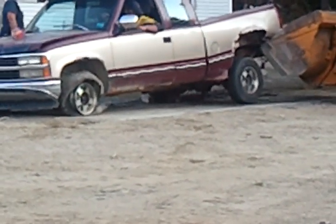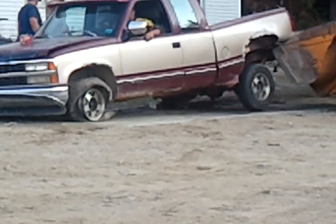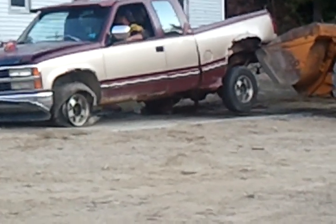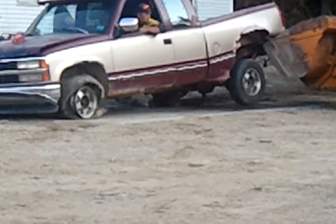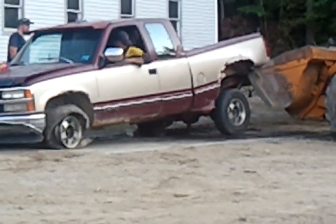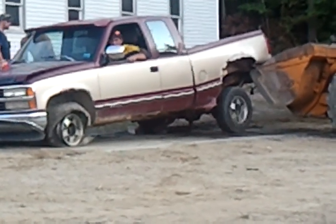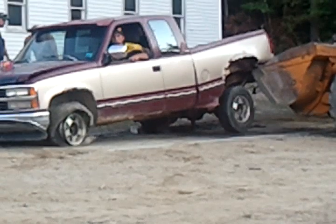It doesn't drive shaft. It's not much. It's not even touching the ground — my tire isn't even on the ground. It's still spinning both of them.